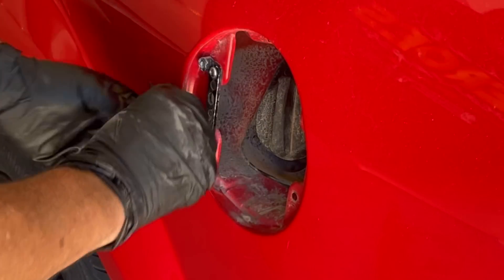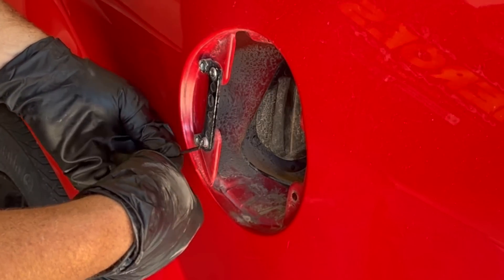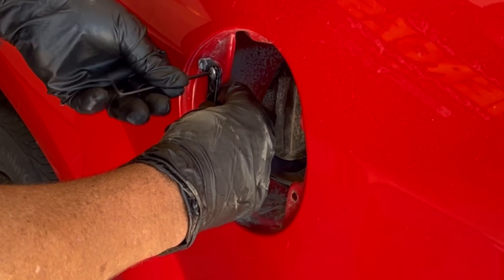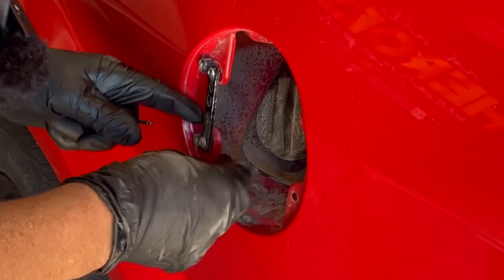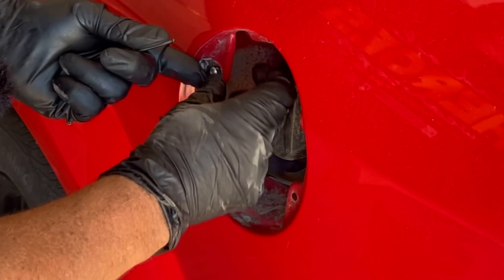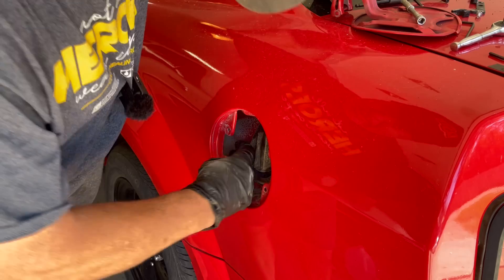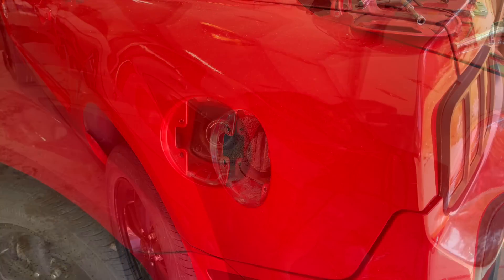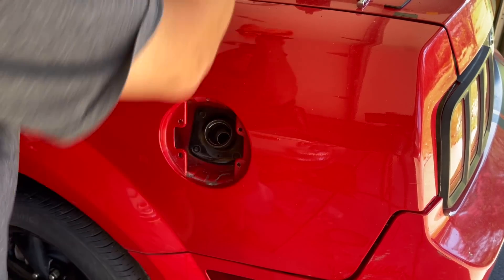We're going to take this — get it the heck out of here — and put in the original that matches. Well, not the original of this car, but it's one in the original color. Out with the old, in with the cool and original look.